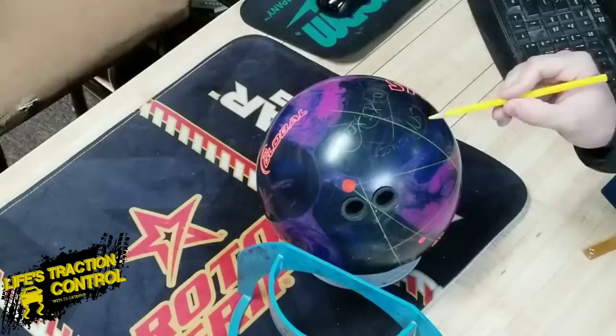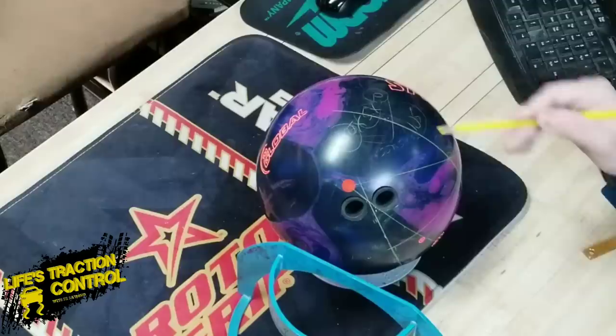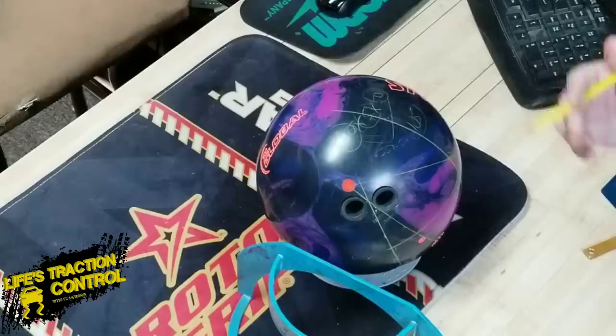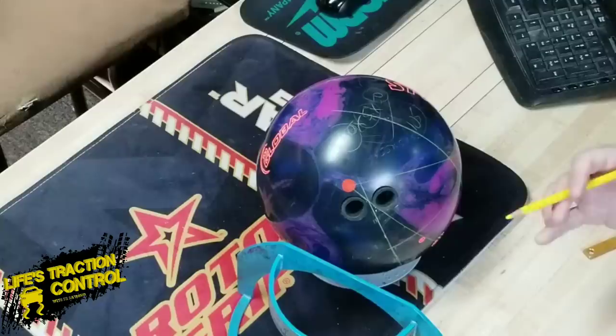So if you know these numbers and you know that 105 — when you add them together — gives you the type of ball motion you really like to see, then you can start using these numbers and maybe just drilling a couple of balls at four inches, maybe another one at four and a half inches, another at five and a half inches, and keep these angle numbers the same because they're going to create the same similar type of shape for the most part with the core. And now the cover just comes into play for figuring out what you want.